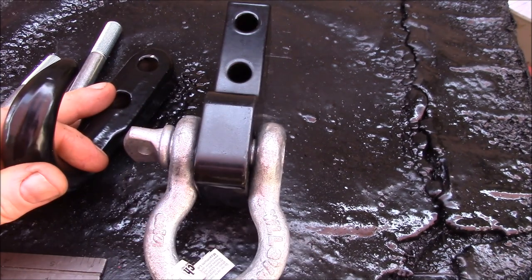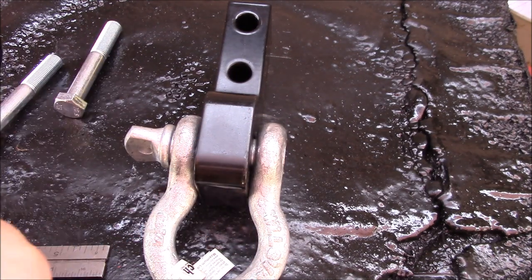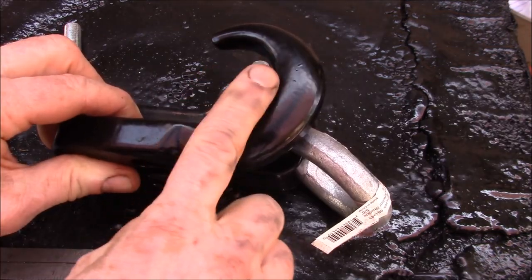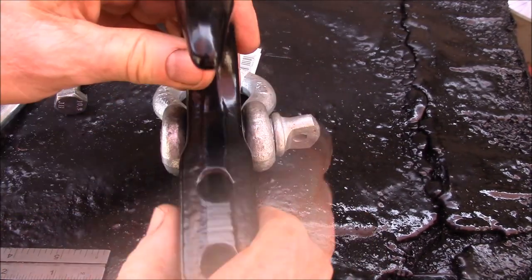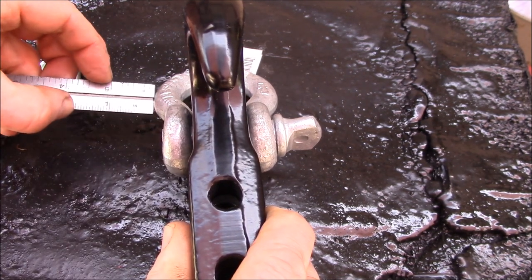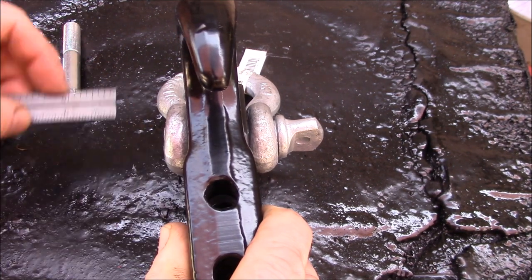If you have a set of tow hooks and you want d-ring anchors, we have these available either in single pieces or in a pair, with and without the d-rings. We can convert you from a tow hook to a d-ring anchor, or if you have a factory tie-down point on your truck and want to upgrade, we can get you set up. The d-ring anchor is about the same overall dimensions as a tow hook except for the width — you'll need about five-eighths to one inch of additional clearance to the side to fit the anchor in place.